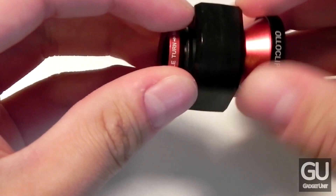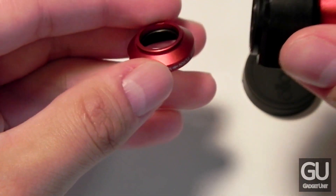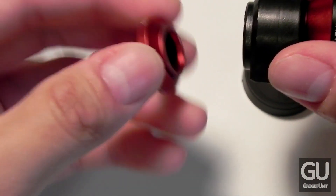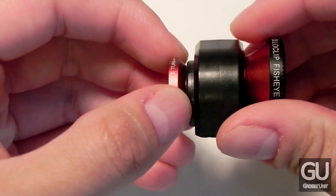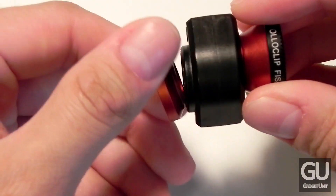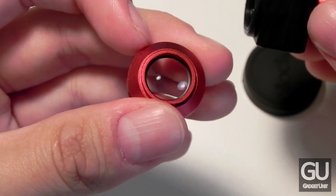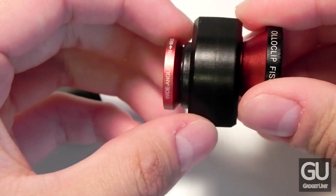One thing I will say is that when I was out taking photos with the OlloClip, I found that when taking off the wide angle lens I would somehow drop it onto the ground — they aren't really grippy, they're just made to screw into place. It would have been nice if they coated the edge with some sort of soft touch coating to give it a little extra grip, because I did drop it a couple of times. But it screws onto the OlloClip's base very easily and stays in place.